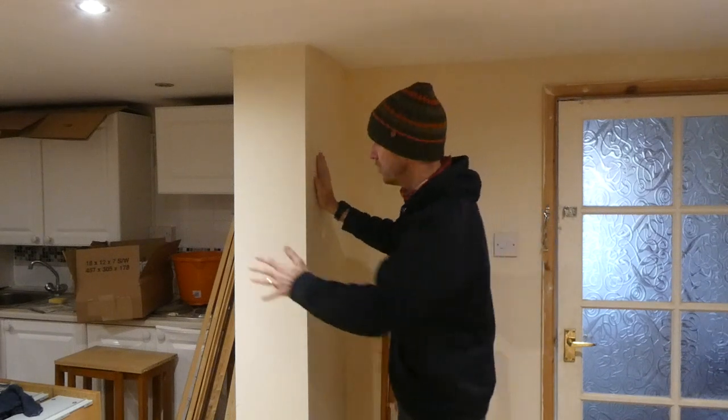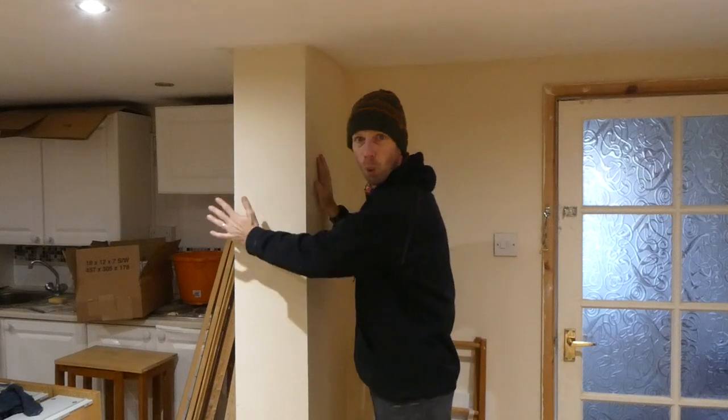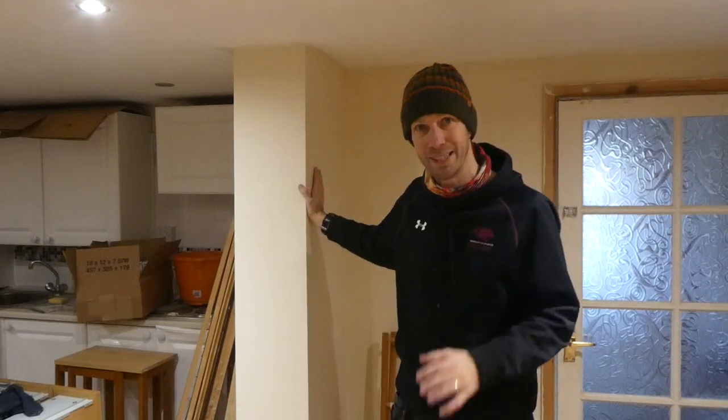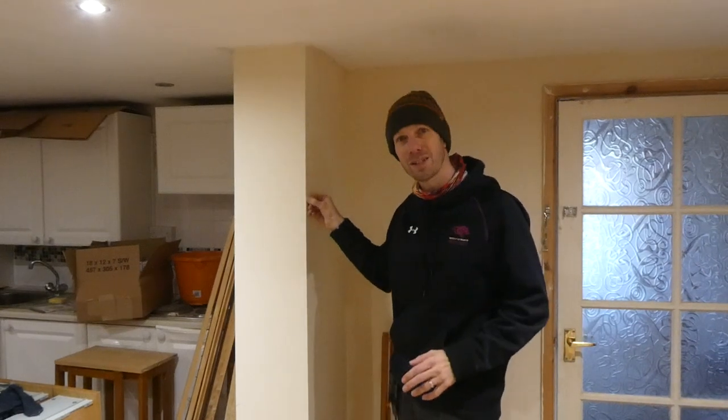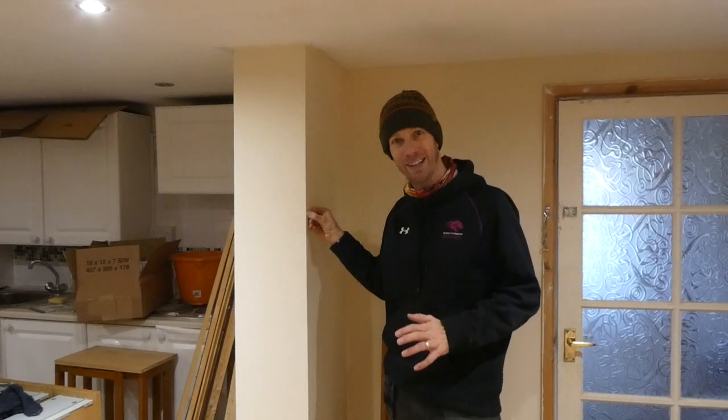So this could be one room and this could actually be the main wall of another room, and they've had them painted in different colours. I've had a few people ask me before how you get such a straight line there, and I'm going to tell you and show you how right now.